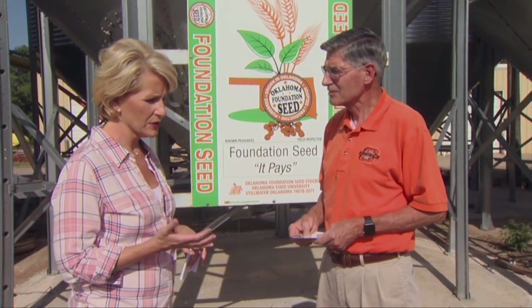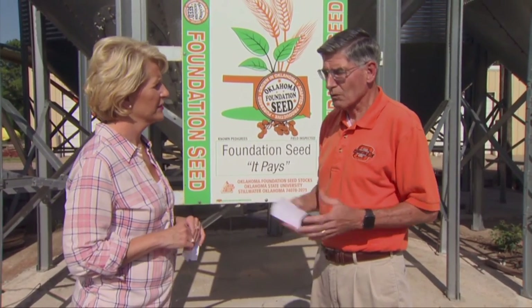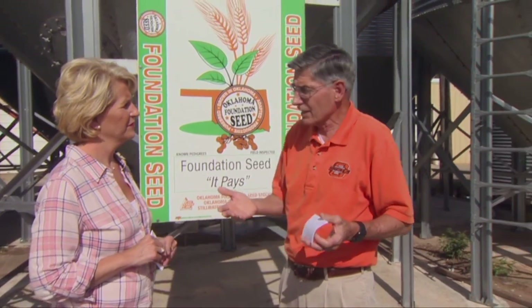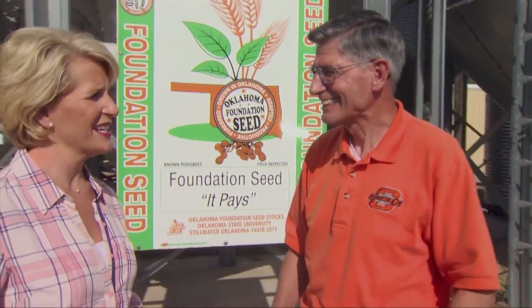A lot of wheat in the bin — what's it going to take to get prices moving up, and what's the strategy? There's a lot there. Producers, if they've got it and they're going to hold it, they need to put it under the marketing loan so they can get their $3.15 to $3.16 out of it, giving them nine months for the price to come up. What's going to get the price up is we've got to lose a foreign crop — more than one, because we've already lost France. France's crop, I think, stopped our prices from sliding further. We really need to lose Argentina and Australia. Australia is building storage right now in anticipation of a record crop. Thanks, Kim — we'll see you next week.